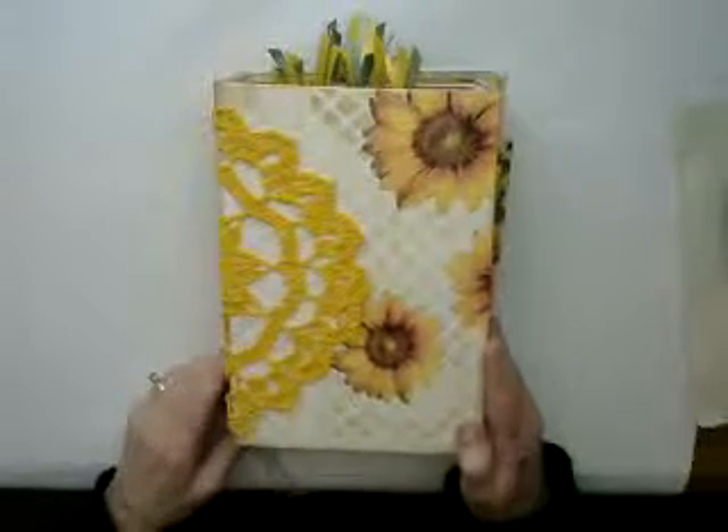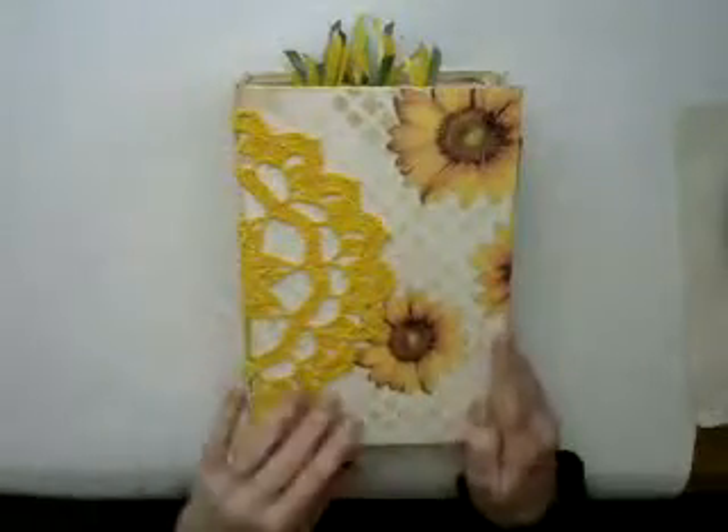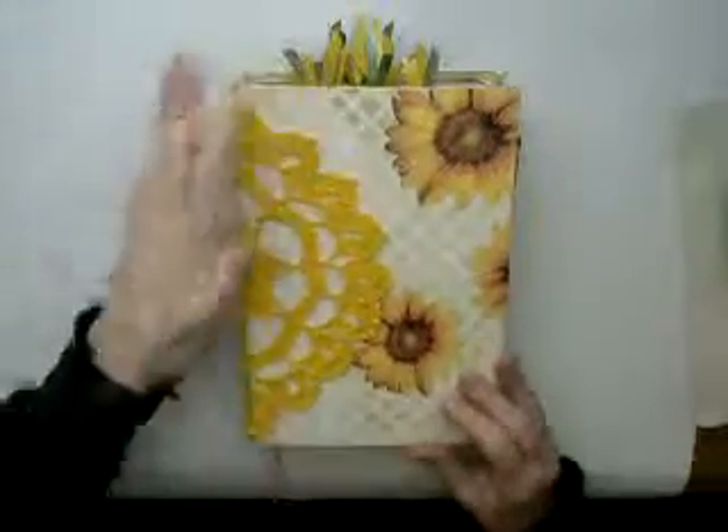Hi, everyone. This is Kim from Brightly Crafted, and I have a journal to show you. It's another hardback, 6 inches by 9 inches.